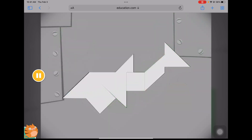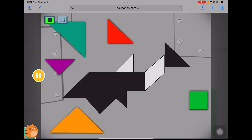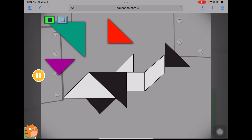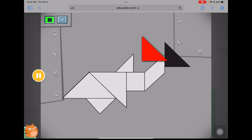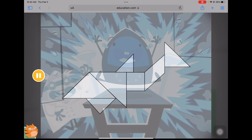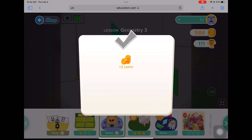Muggo needs a tune-up to fix Muggo's broken part. Put the pieces back together to complete the picture. Cool!